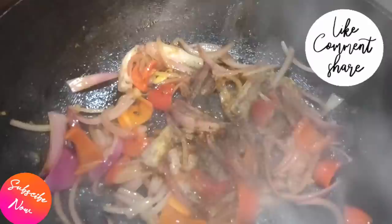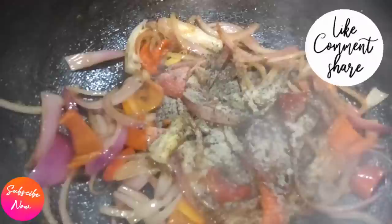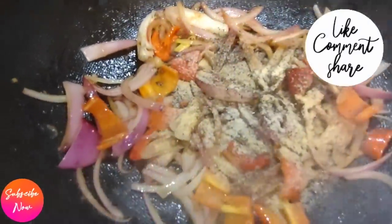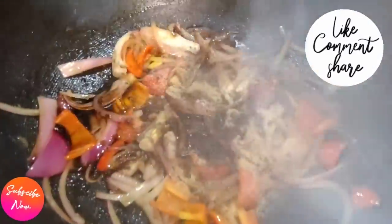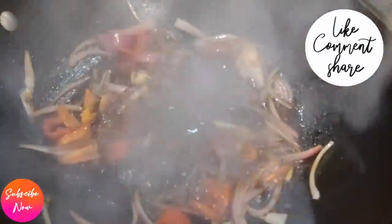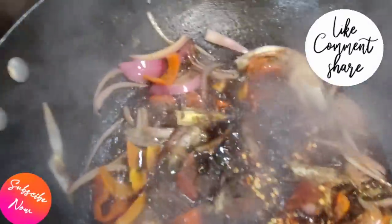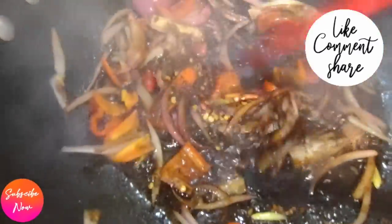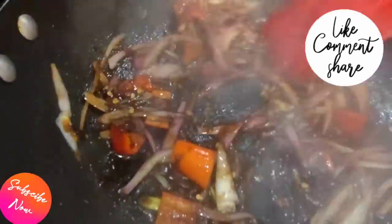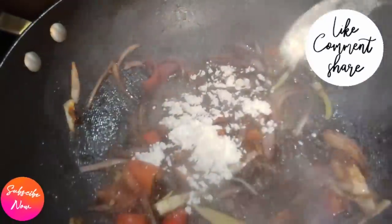Then I added some onion powder, black pepper, and garlic powder. Spice it up with every kind of seasoning you have in your kitchen — I added some all-purpose seasoning to the mix as well. Now it's time to add the soy sauce. I will list everything I use for this recipe in the description. I also added some dried pepper flakes for a nice little kick.